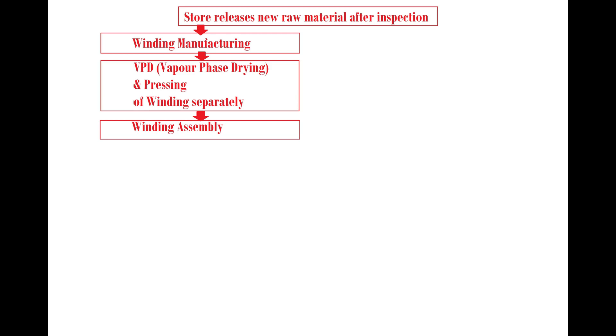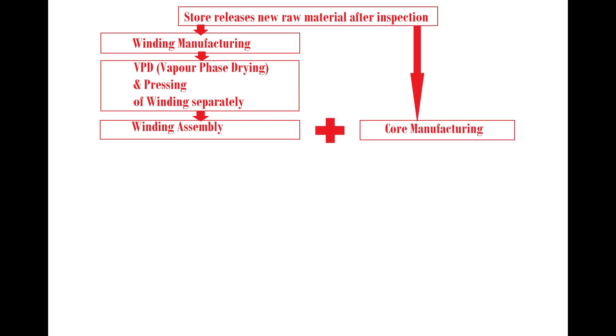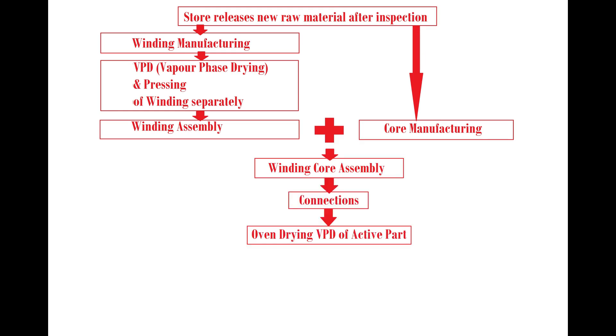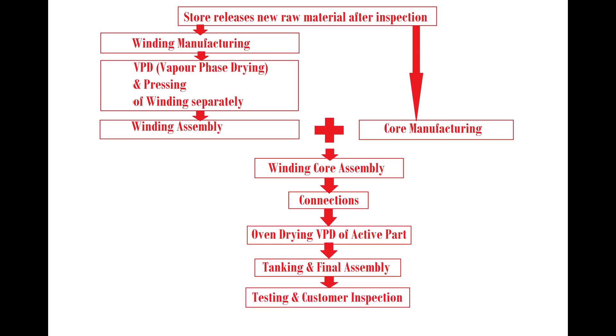The 8 stages are: 1. Winding manufacturing. 2. Core manufacturing. 3. Winding core assembly. 4. Connections. 5. Oven drying and pressing. 6. Tanking and final assembly, which includes bushing mounting, oil filtering and filling process, and accessory mounting. 7. Testing and customer inspection. 8. Dispatch.